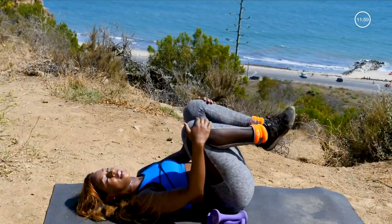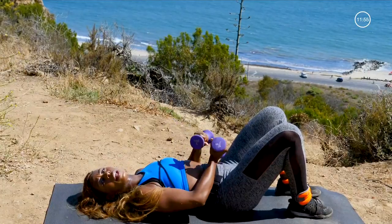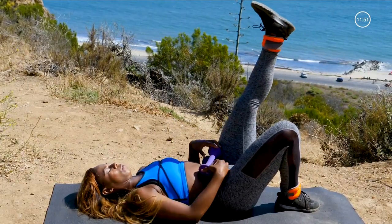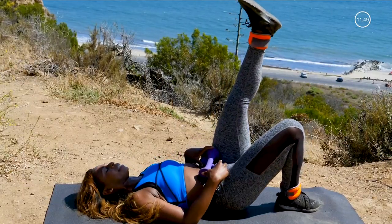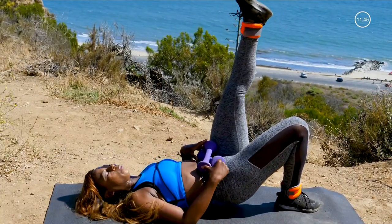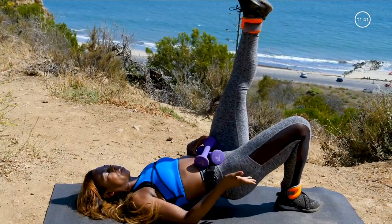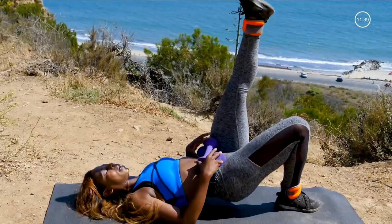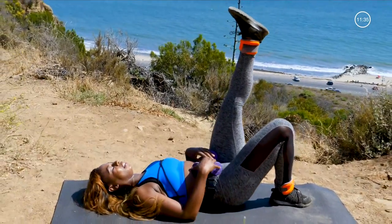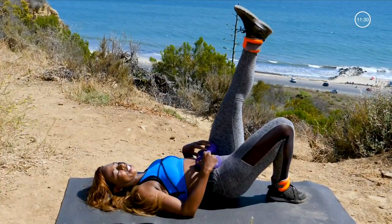Bring it in. Other side. On the single leg bridges, it's always the leg on the floor getting the work — but because we have that ankle weight on, they're both getting work. You should feel this in the back of your hamstrings, your thighs, your glute muscles right here — nice and hard — your lower back, and the leg in the air is getting some extra work too.